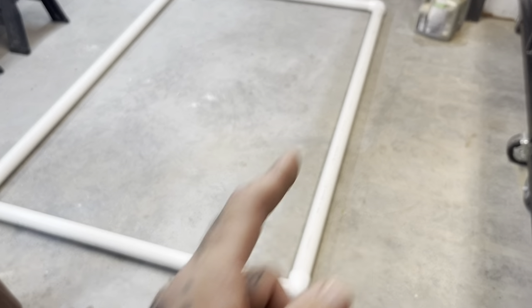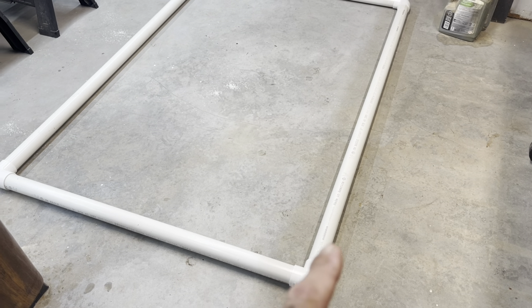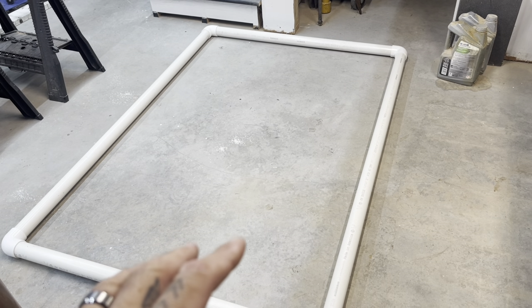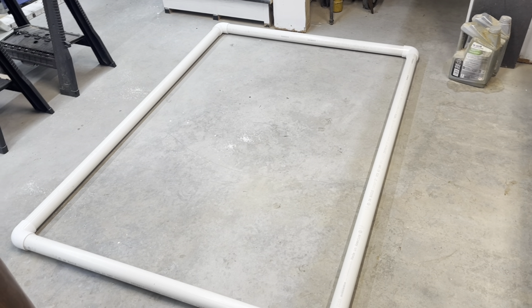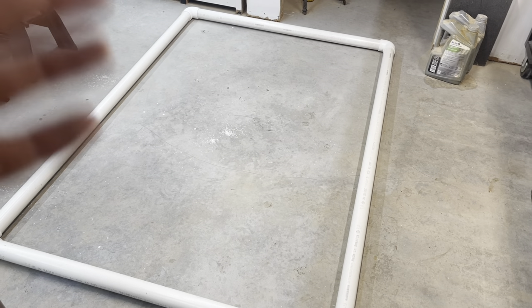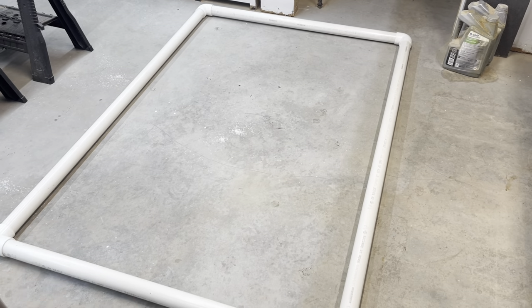Also, if you're in a rainy environment like I am, I'm going to flip this over and drill some drainage holes in the bottom - probably one on each side of each corner - because this thing will fill up with water and then you're going to have a really hard time moving it. Let me get this measured out and get the half-inch holes drilled and then we'll move on to the next step.